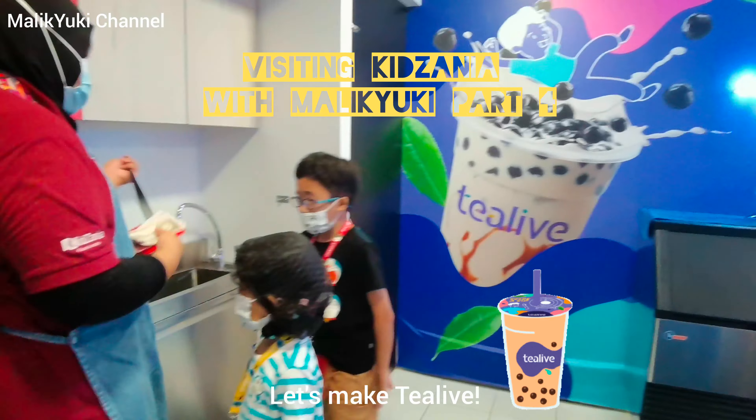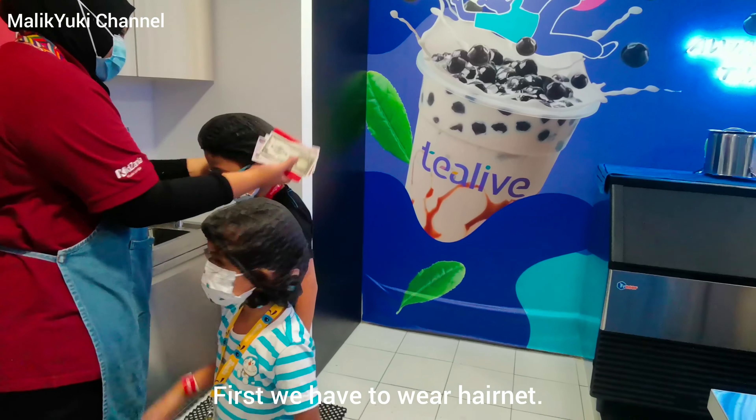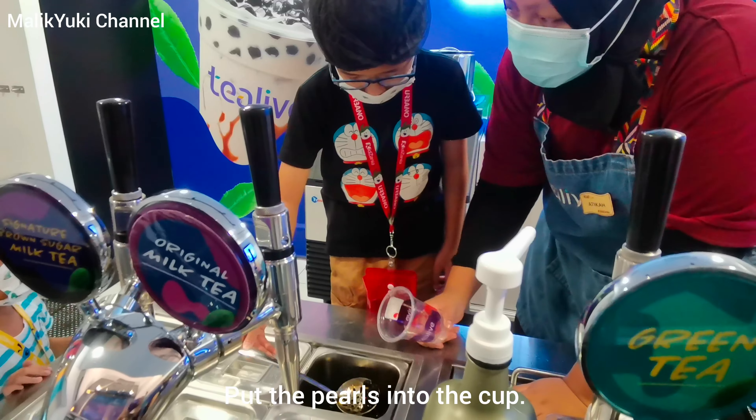Hi guys! Let's make bubble tea. First we have to wear a helmet. Put the pearls into the cup.